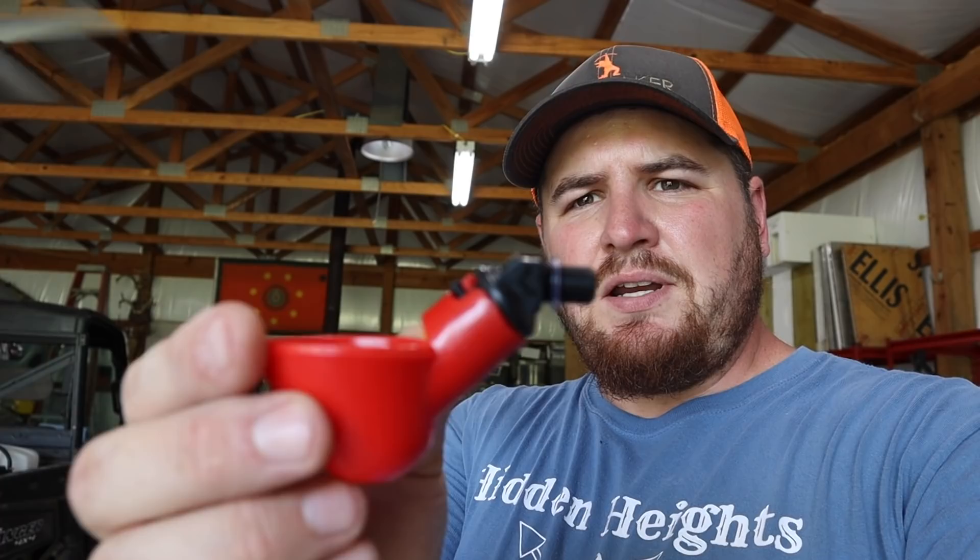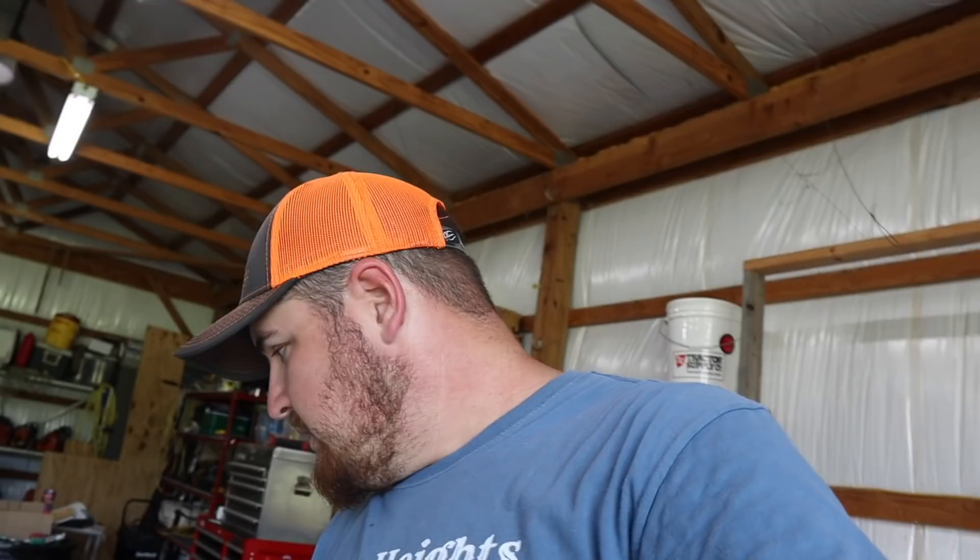Today we're going to be using these little chicken waterers. If you raise quail or chickens you've probably seen these before — they've got little threaded ends on them. This little red cup holds the water, and this little yellow thing — whenever they see the water they go in to get it, hit it with their beak, it opens a little valve, and the water comes in. That's what we're going to set up on our hutch.